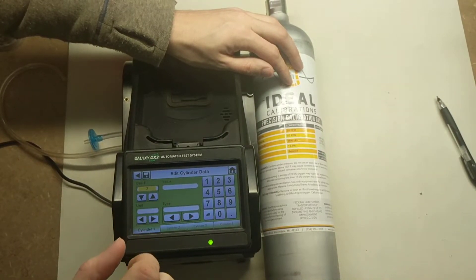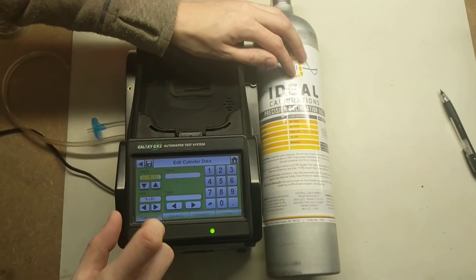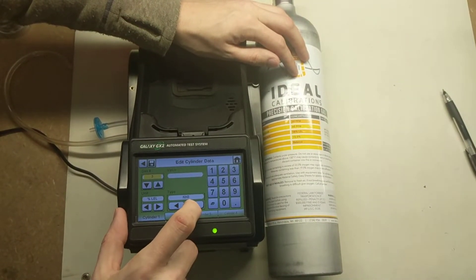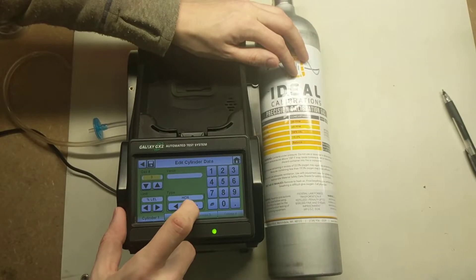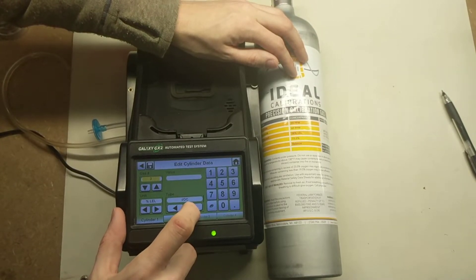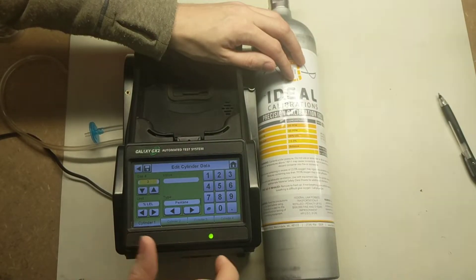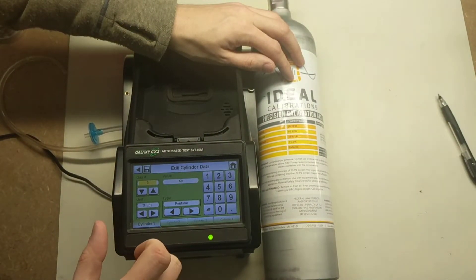For gas three, we can do our explosive gas, which is percent LEL. We're going to use pentane because that is what this gas cylinder is set up for. Set the value to 58 percent LEL.